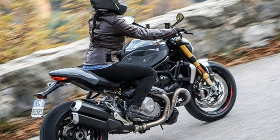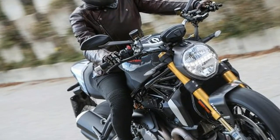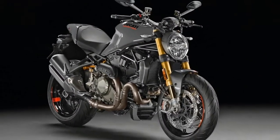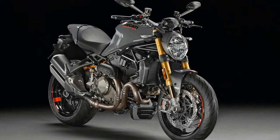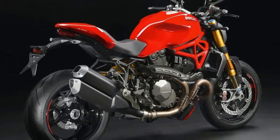But Ducati didn't stop setting trends there. It was also the first to put a liquid-cooled four-valve per cylinder superbike engine into a bike in this category when it released the 2001 Ducati Monster S4. Since then, however, Ducati's Monster has abandoned a lot of what made it the standard in the first place.